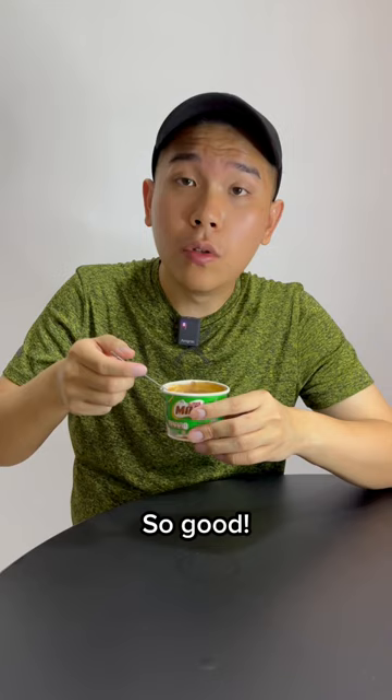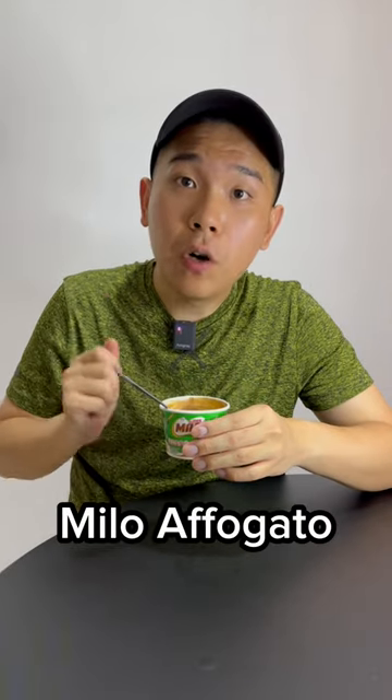Oh, so good. You guys have to try this — Milo Affogato.